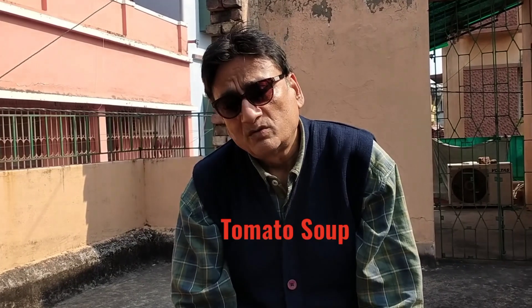Hello everyone, I am very excited to welcome the new recipe of tomato soup. Even if you are interested in the topic, please do not forget to subscribe.